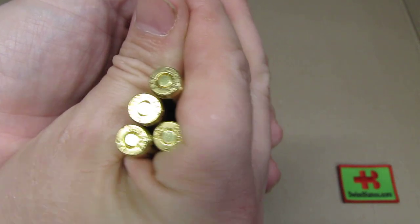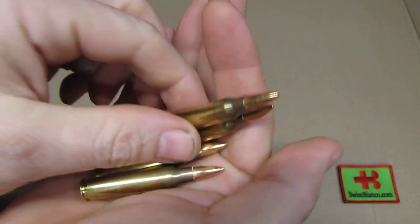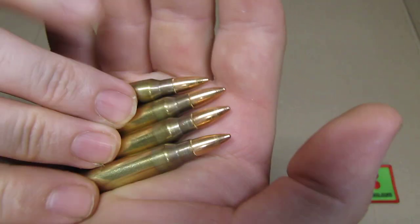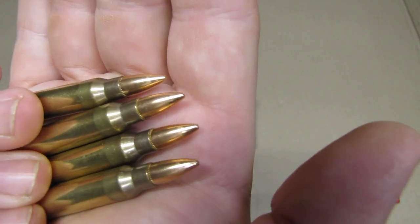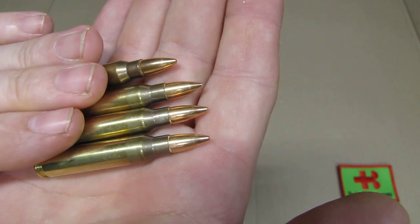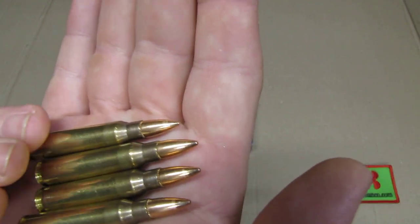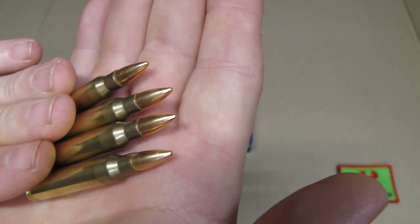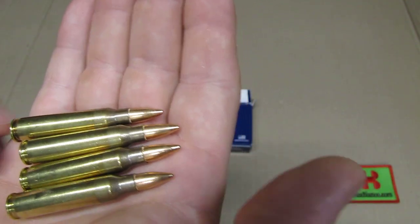Then as we look at the other side, at the bullet side, the typical full metal jacket 55 grain bullet can be seen — nothing special at all. But quality-wise it looks pretty good too; I don't see any dings or much scratches or anything, so that should all work.